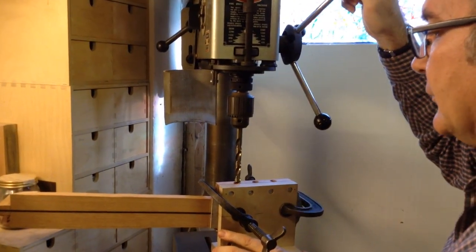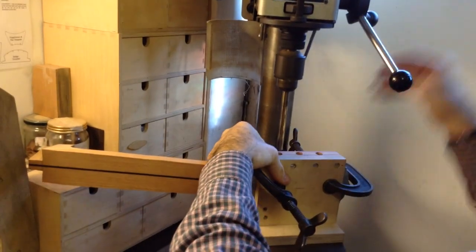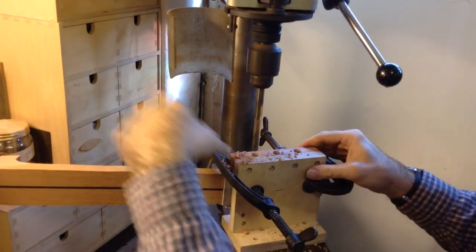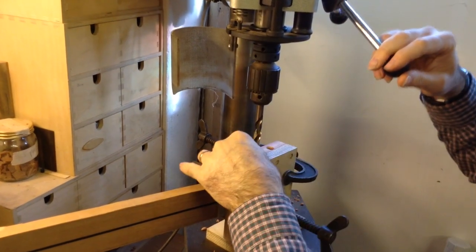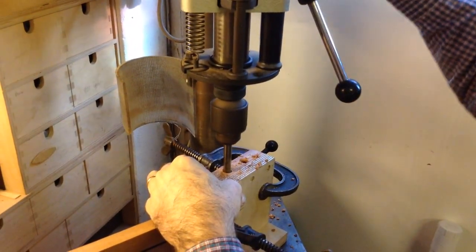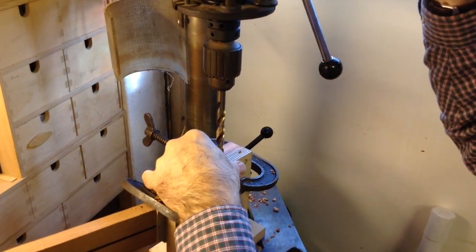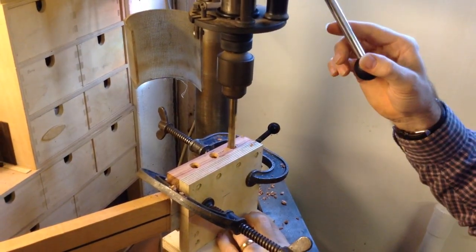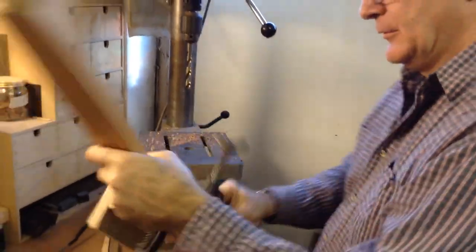Before the first hole I'll roughly position the jig in the right place, then switch on the drill — that's the first one done. Then the second one, positioning it so it's already sitting in the right place before switching on. And the third one, like that.